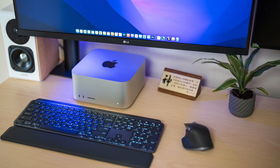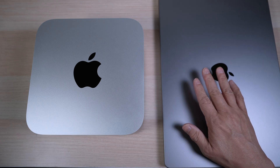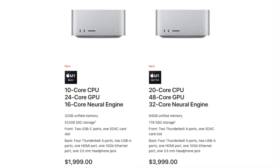Of course, you still need to buy a keyboard, a mouse, and a monitor — but that's still a good deal if you don't need the portability of a laptop. And there's that almost twice-as-fast M1 Ultra chip option, but it also costs twice as much and more.